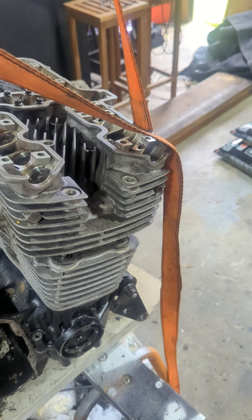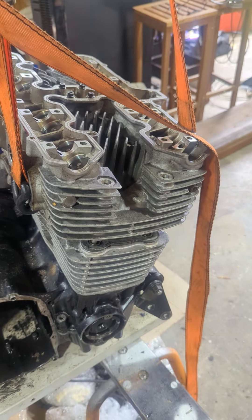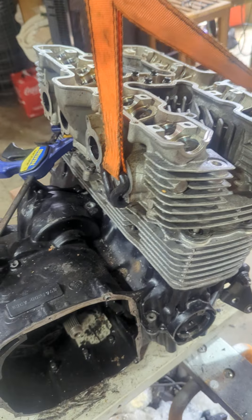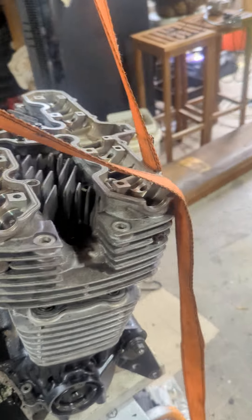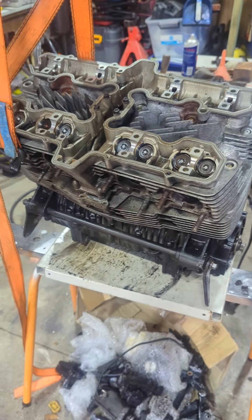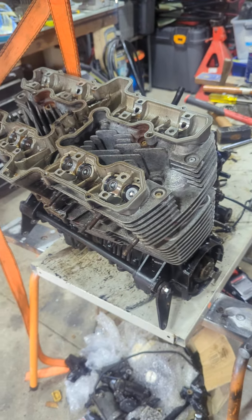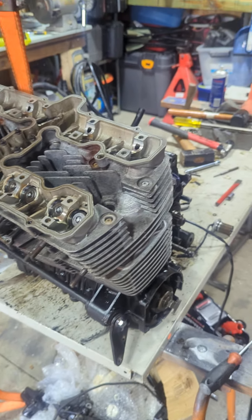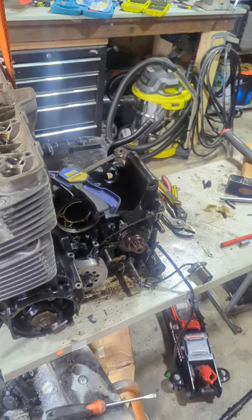I'm going to put the call out there — either anyone in the northern New South Wales area can come give me a hand, or anyone who's got a 1100 or 1200 motor in working condition they're willing to sell, please contact me. I'm over this motor.